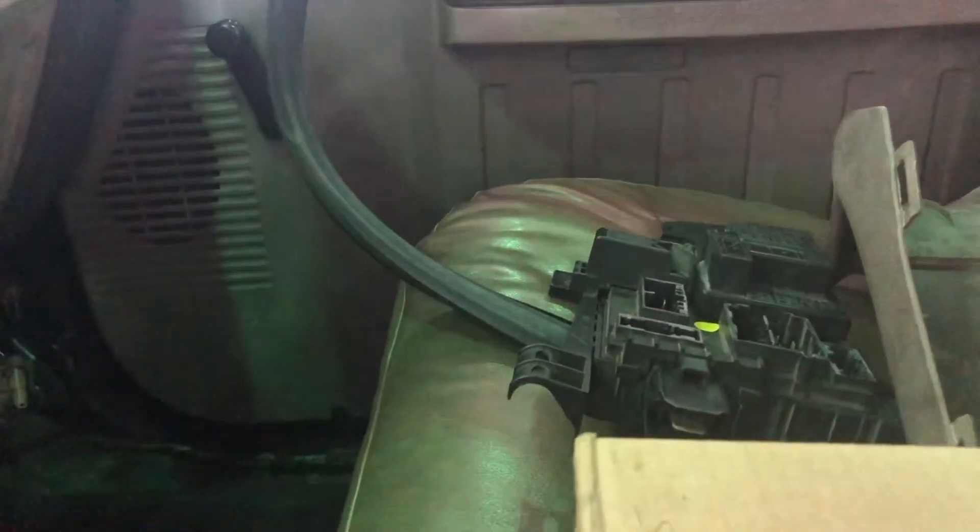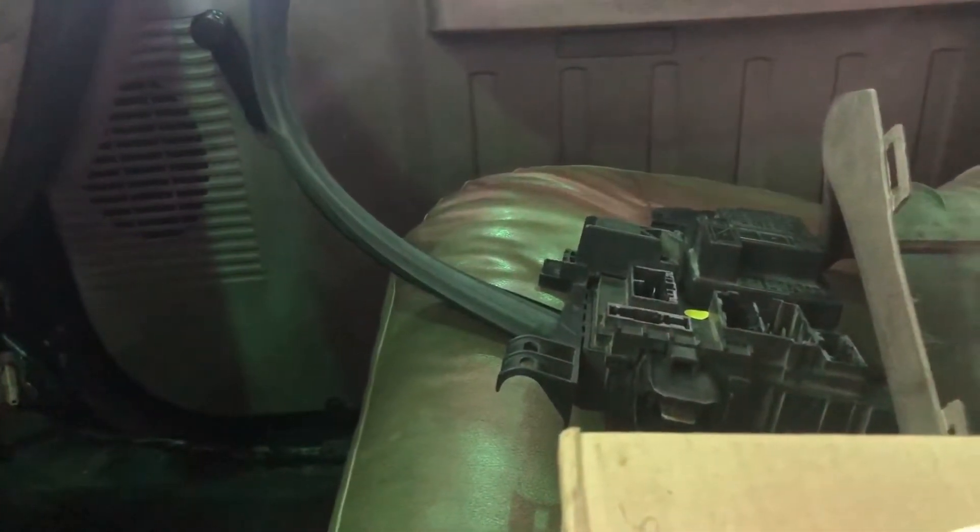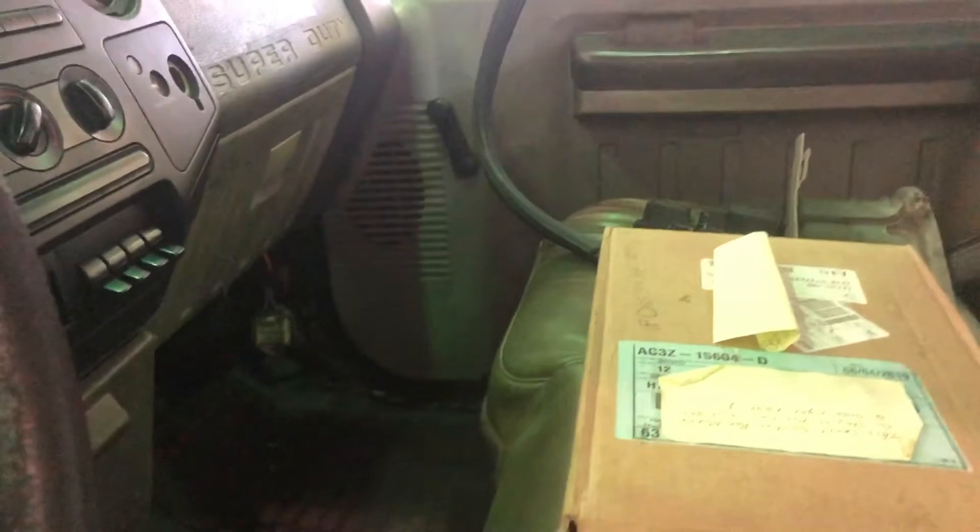The audio is sucky, but what I'm showing you here is the old SJB and then the new SJB which has already been installed. The truck came in with the cargo lights not working.